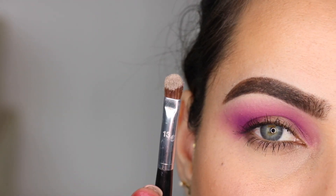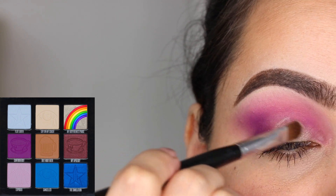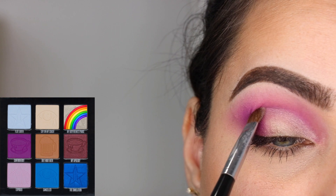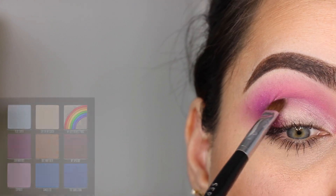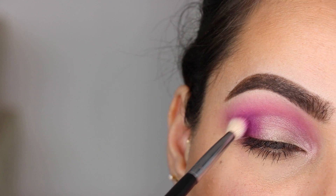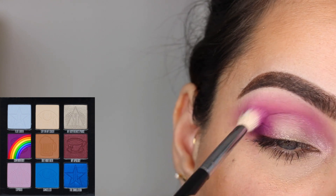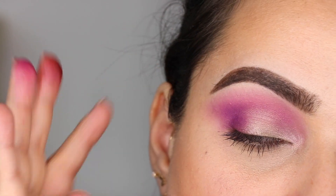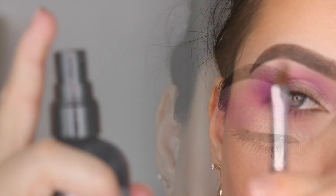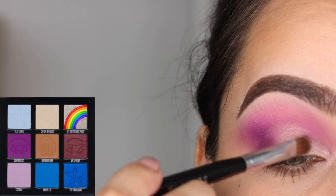I'm going to go in with my number 13 brush from Sephora Collection and the color My Boyfriend's Purse, putting that color on my eyelid and creating a bit of an edge right here on the crease. I have not wet my brush or anything, but I might do that in a minute. I'm going to go back with a teeny tiny bit of the color Controversy and my M433 just to make sure we establish what has to be matte and what has to be shimmer. I went back and wet my number 13 brush with the color My Boyfriend's Purse to make it more intense.